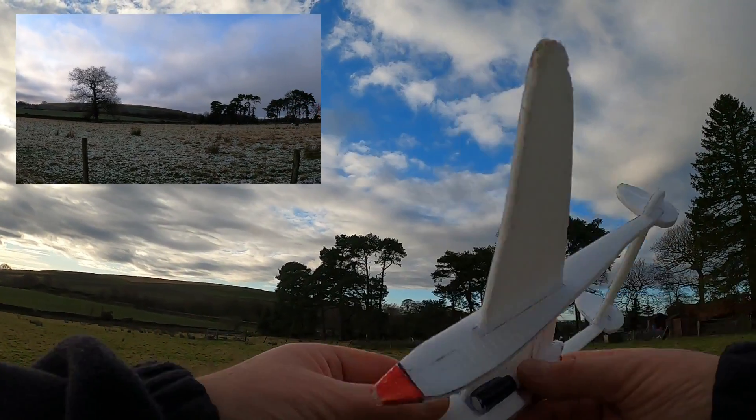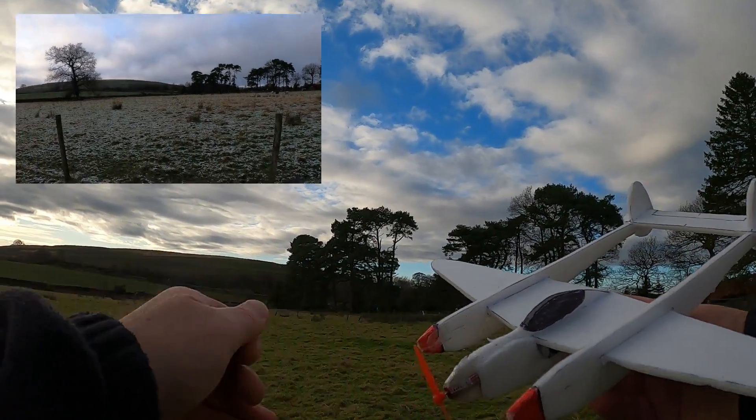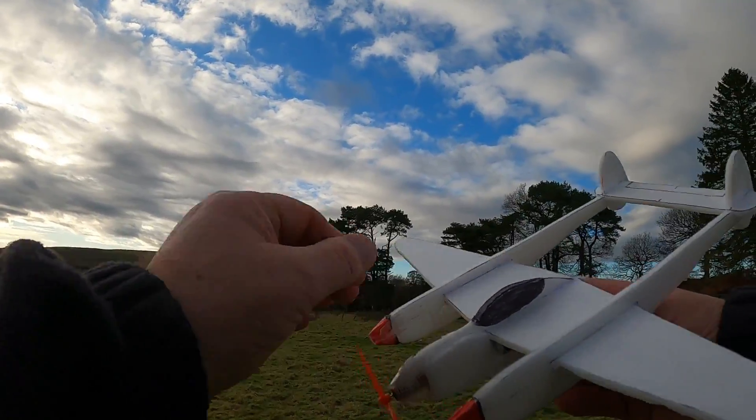I've been trimming it out this morning and it seems to be flying reasonably well.